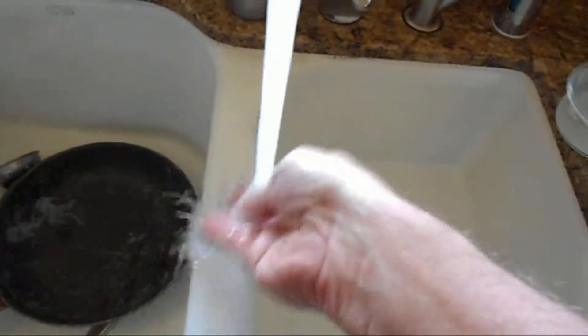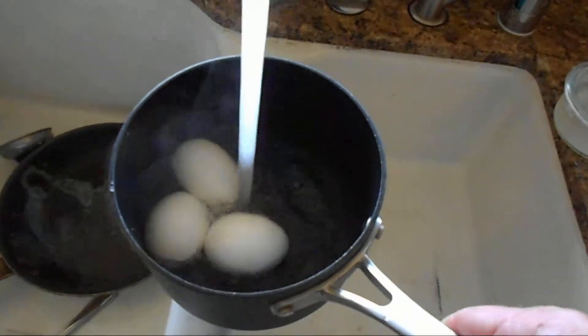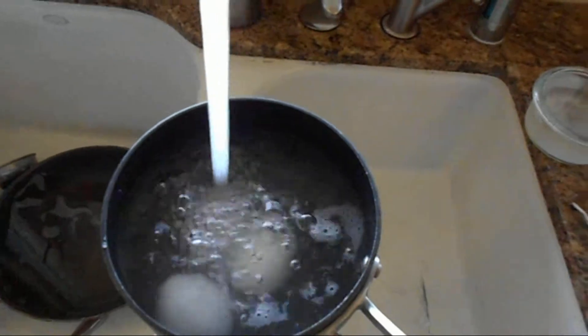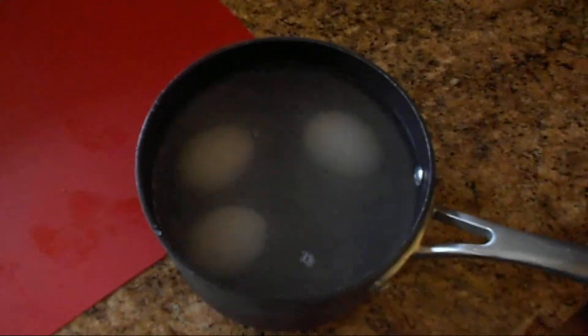Now you're going to add cold water and let them sit for about five minutes to cool off.